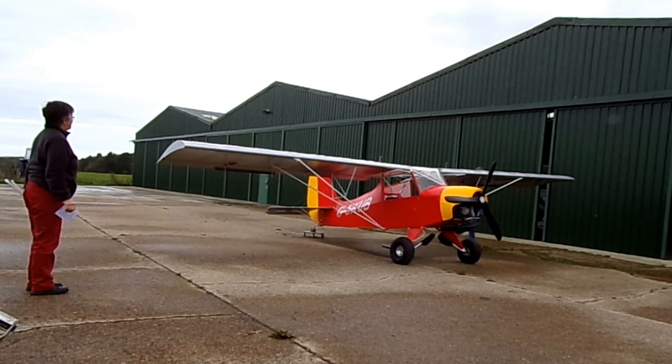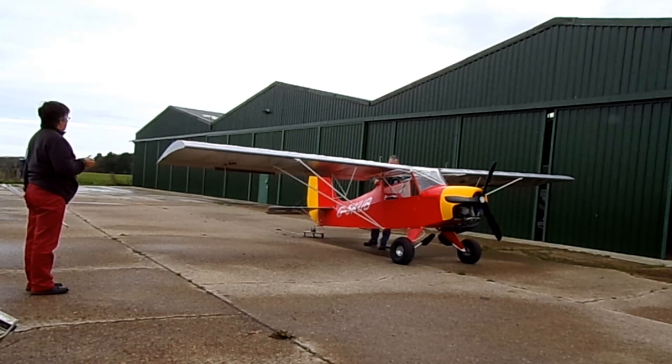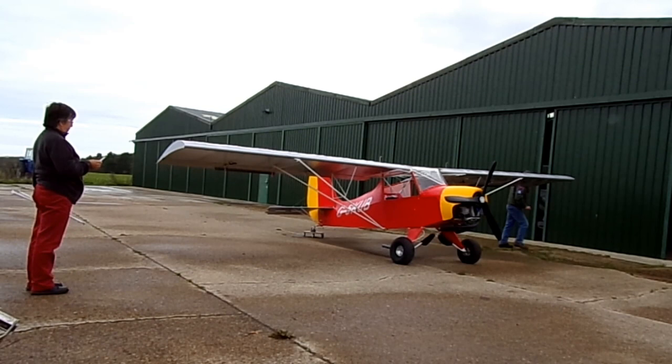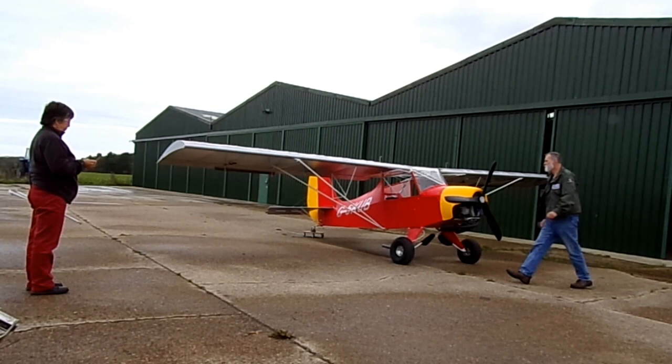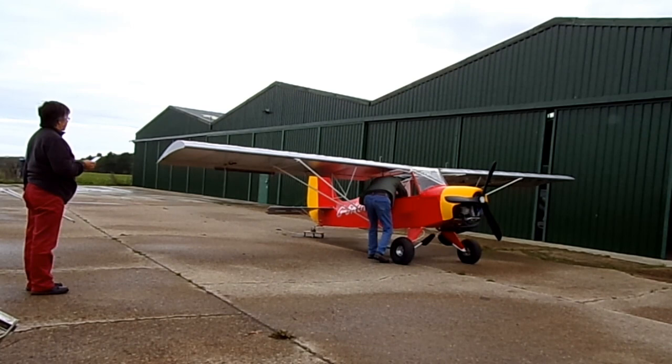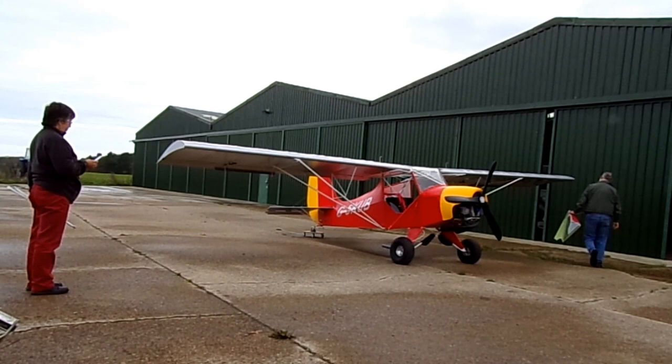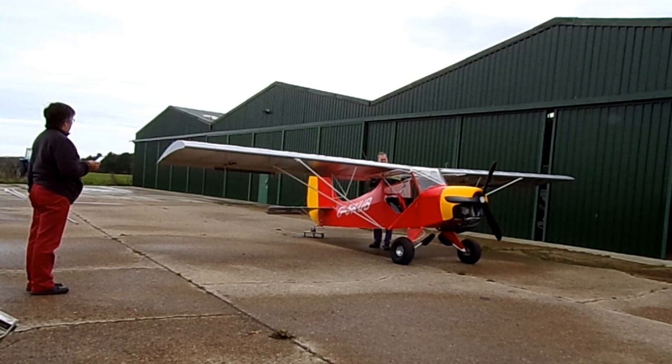It's a very simple job. As I store the turtle deck inside the aircraft itself, I'll come round and collect that. I'm just removing the two screws which hold the turtle deck in position. There's a turtle deck with the aerial attached. Let's go round and connect it up to the lead and then put the two screws in.